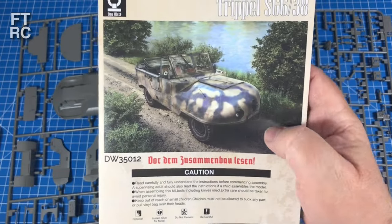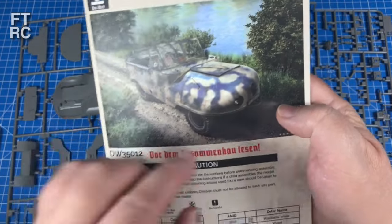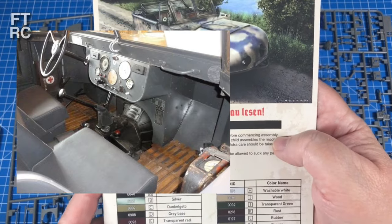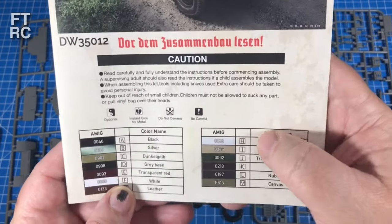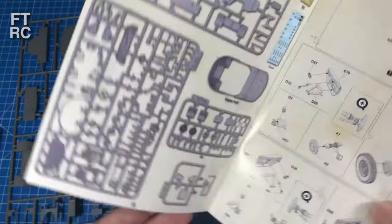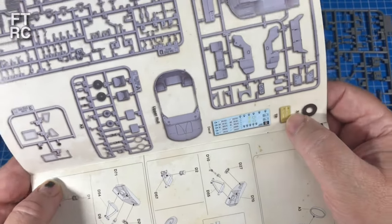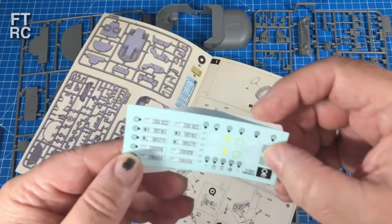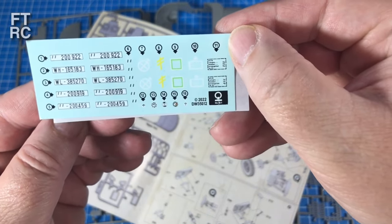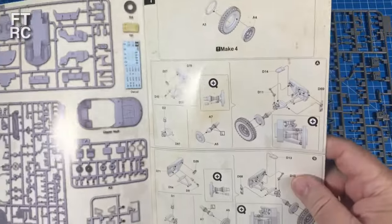So SG 638 - the 38 is probably the year it came out. By my research this is definitely a later one, so it will probably be Dunkelgelb. But I rather like the gray interior from the photos - I prefer that, so I'm probably going to do that. Rivet counters will all turn over in their graves - I don't care. The instructions are the usual sort of thing. The decal sheet has number plates and a few little insignia marks depending on which version you choose, and they give you quite a few versions.